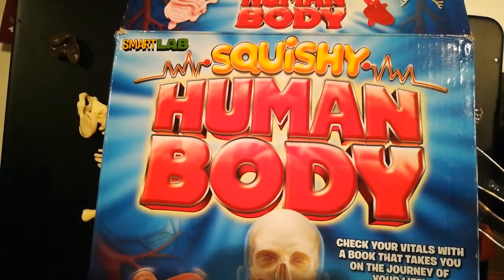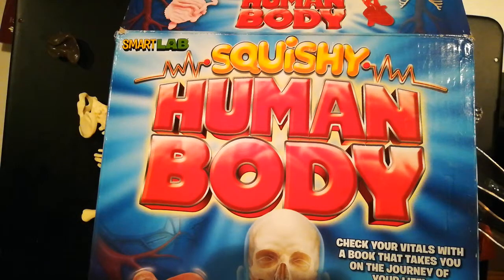Hello everybody, how are you doing today? Now this is not going to be an organized, nice, neat, perfect video, but I did want to show you the Squishy Human Body Smart Labs Kit.